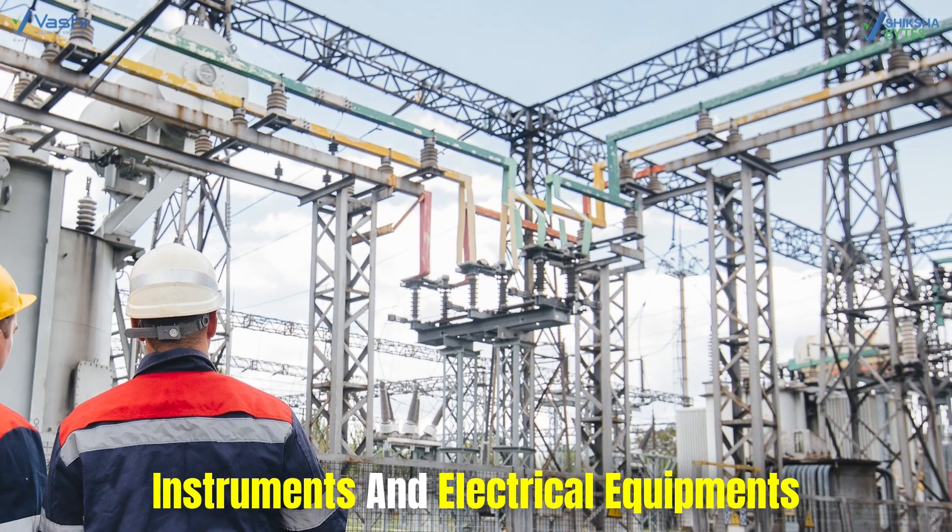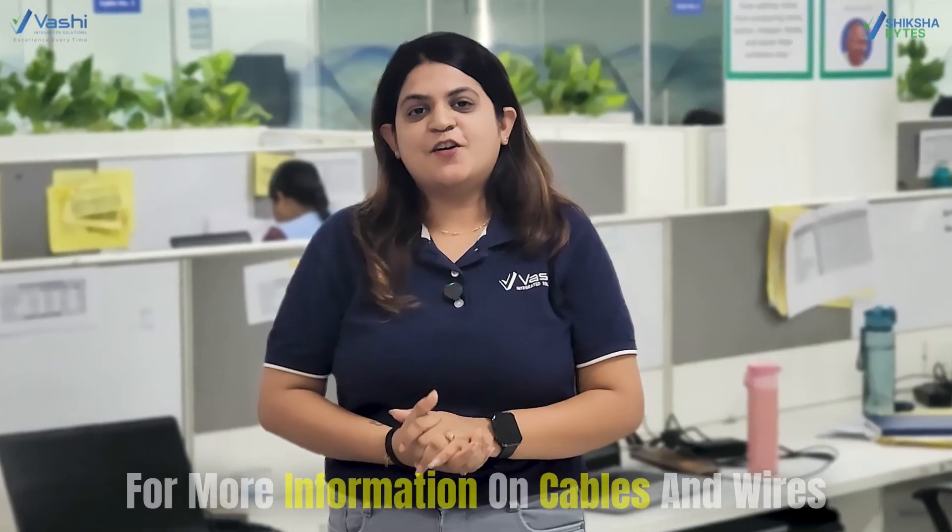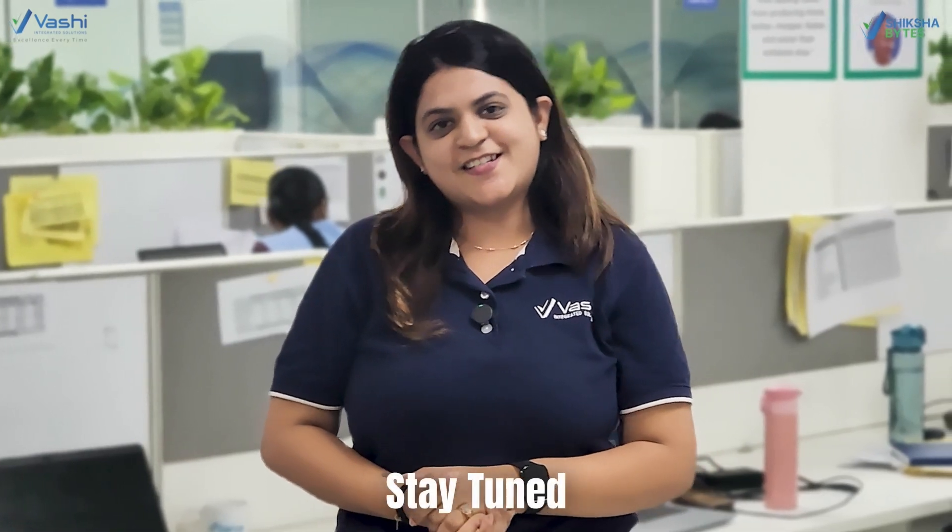Now, what are its uses? They are used in connecting instruments and electrical equipment, especially in plants where process control is required. For more information on cables and wires, stay tuned.